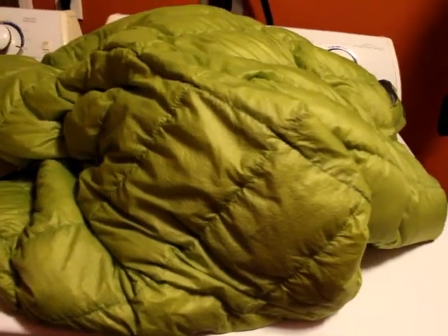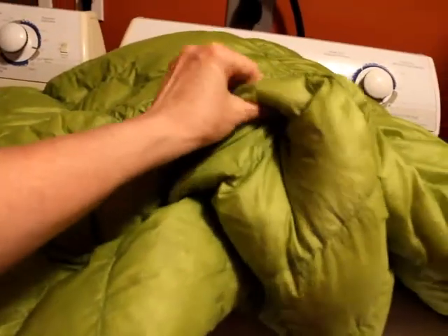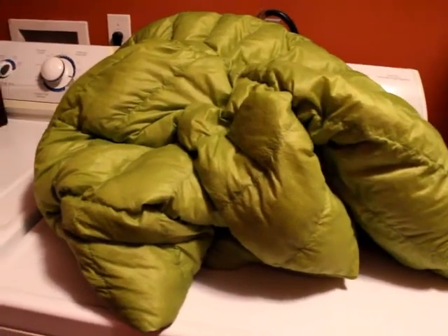Several times throughout the drying process I took the quilt out — you can see the clumps of down — and I would take those and bust those up. This has gone through several cycles in the dryer and I've taken it out multiple times to fluff it out and get the clumps of down all broken up. And as you can see it has turned out just awesome — it's all fluffy and has a lot of loft. I'm super excited with how that came out, it's turned out fantastic. Super easy to do yourself.